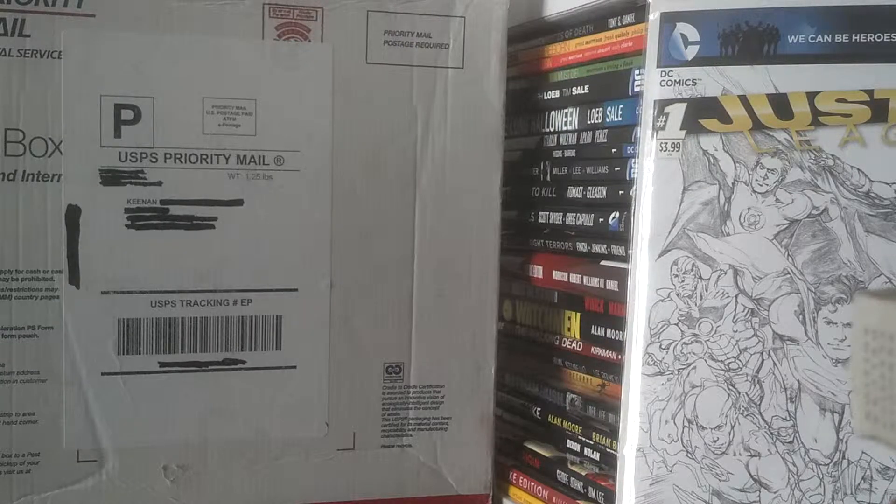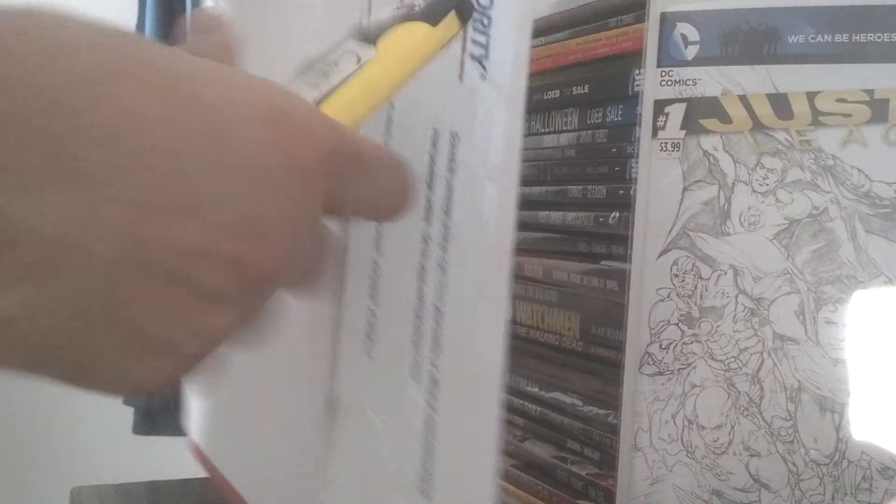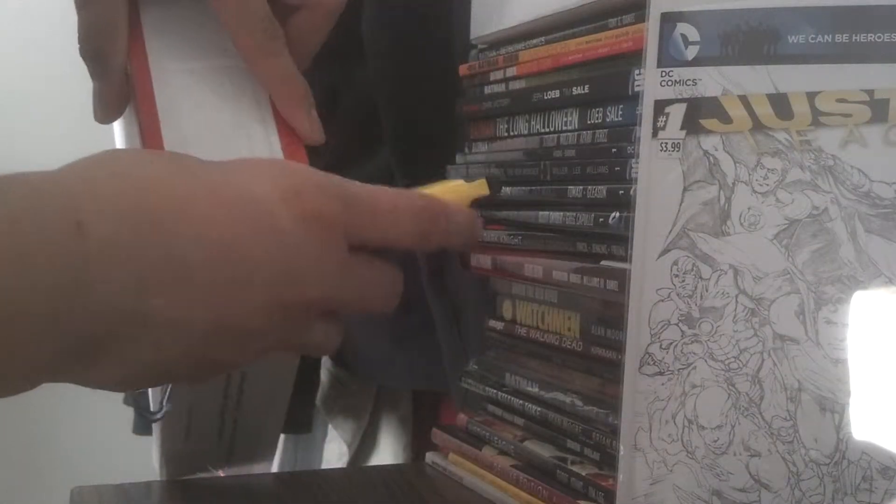Hey, what's up? This is Strawberry Fields Forever 1990, and this is just a quick unboxing video. I got a package in the mail — let's see what's in it. Pretty big box thing.